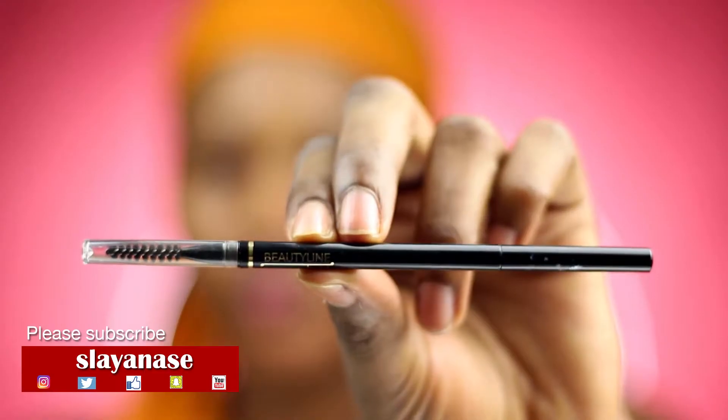Hey dolls, welcome to my YouTube channel. My name is Anna, and if this is your first time stopping by, you're welcome. So I'm doing my brows — I'm using Beauty Line by Didi. I'm gradually loving this brow pencil, it's really helping me shape my brows very well and I love it.